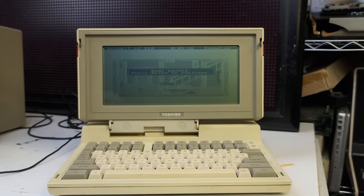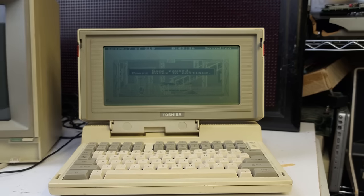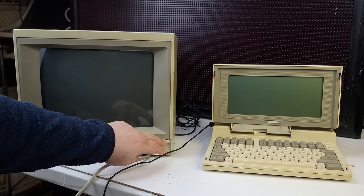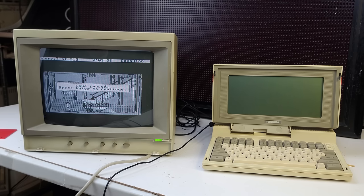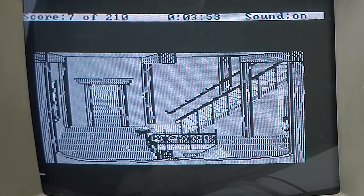I'll just check out how it looks on composite here because I'm curious. Alright, so I've got the composite monitor and I'm just going to see what things look like — I believe it's supposed to be black and white. Yep, it is. That definitely is a lot more viewable. It looks like the image is shifted a bit to the left — I don't know if that's a monitor thing or the computer.